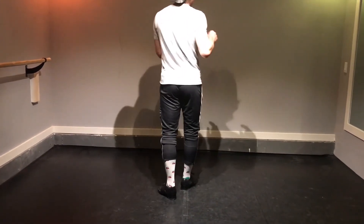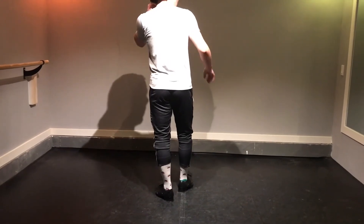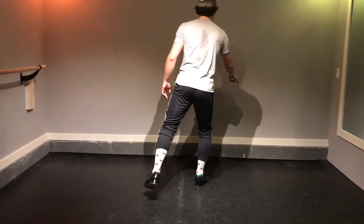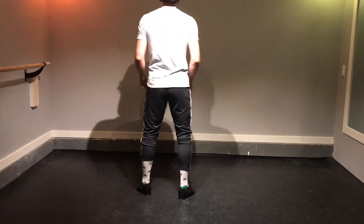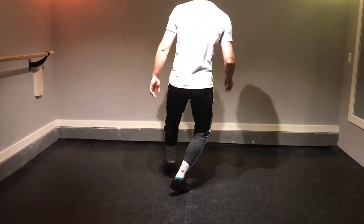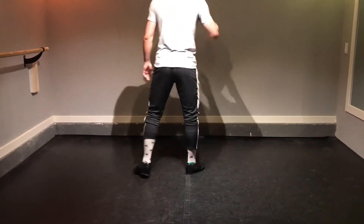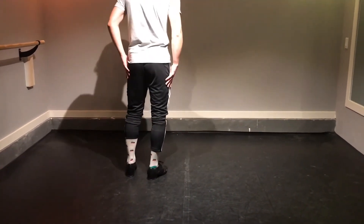After that we have a very small hold before heel, heel, toe, toe, stop. So we have the hold, and then into the final sequence. Let's do it from the slide pas de bourée.